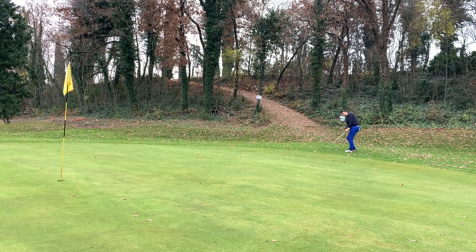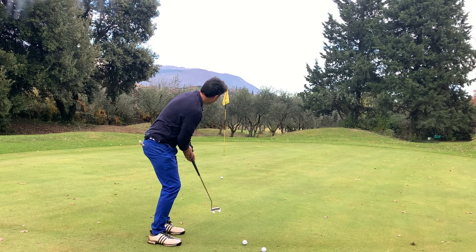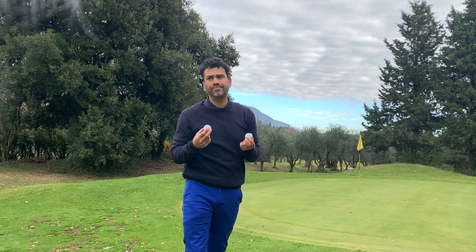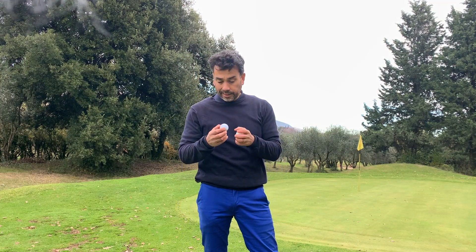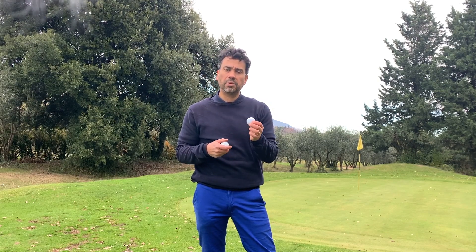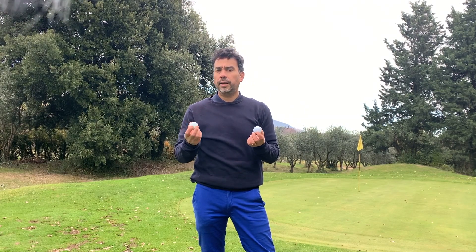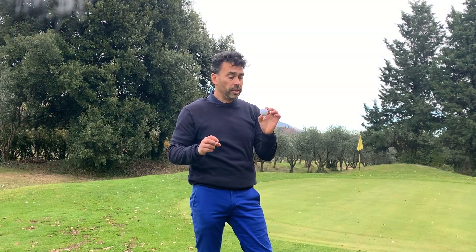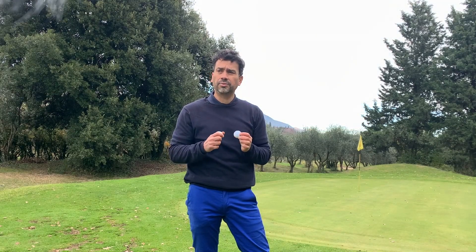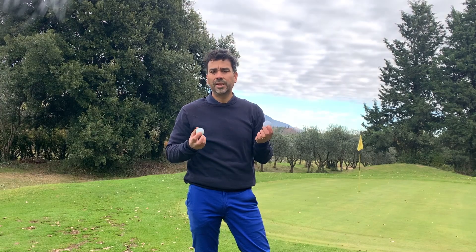The one thing I can say about the Wilson Duo Soft is that it feels pretty good around the greens — chipping and putting were actually better feeling than the Pro V1 for chipping. But as far as hitting irons, the feeling was not good at all. Overall, I'm not too happy with it. If I'm going to play cheap balls, I'd go with the Inesis. I prefer the Pro V1 and I play Bridgestones as well. Around the greens these are really nice and soft — maybe good for backyard practice — but with the irons, I didn't like them.